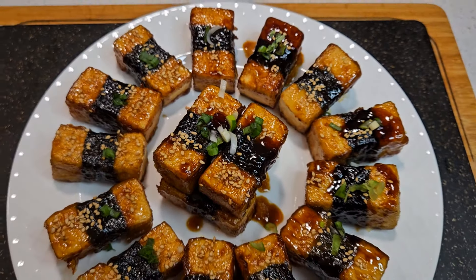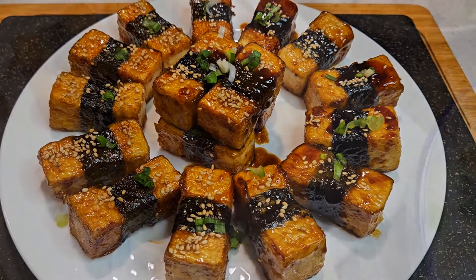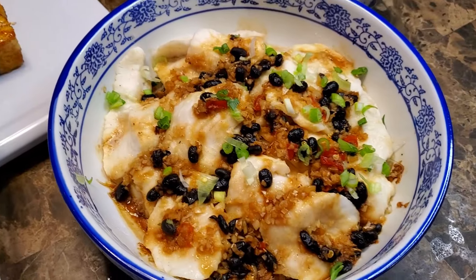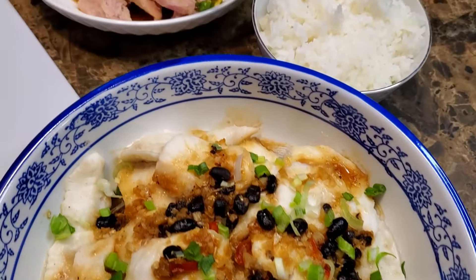And there you have it! Teriyaki tofu. To make it look a little fancier, you can garnish it with some white sesame seeds and some diced green onions. Here we've served them as part of a complete meal alongside our steamed fish with garlic and vermicelli and our scallion oiled chicken.